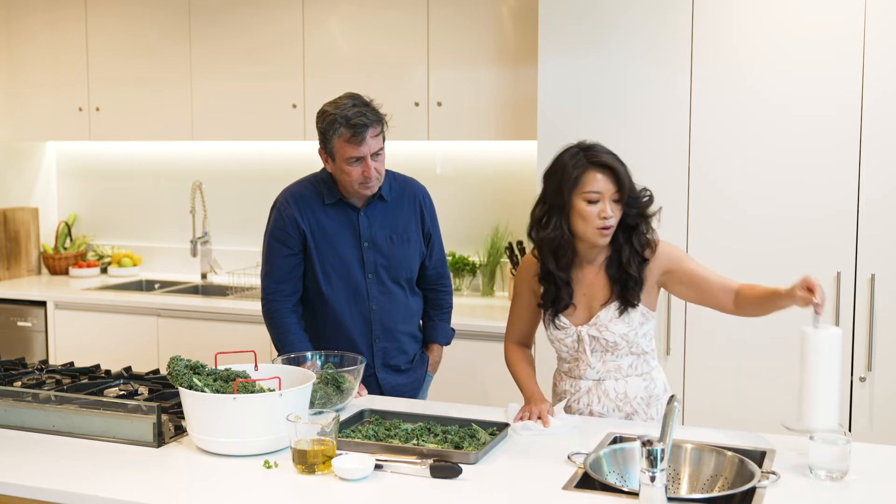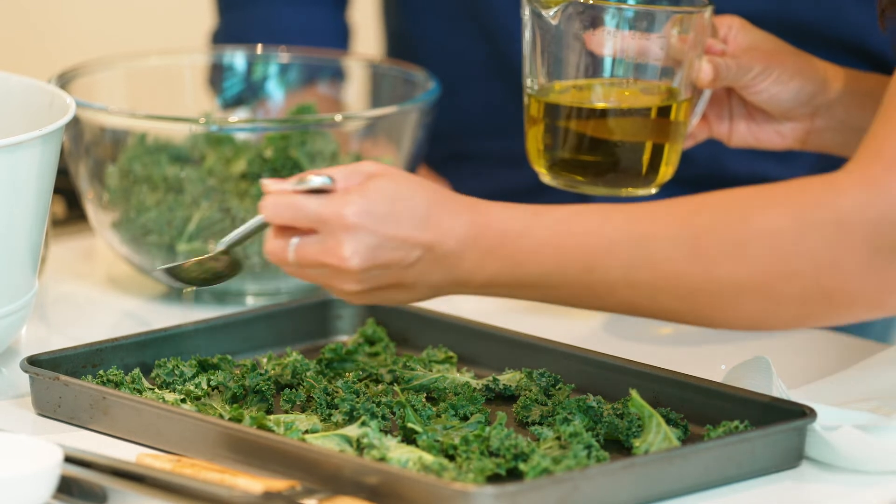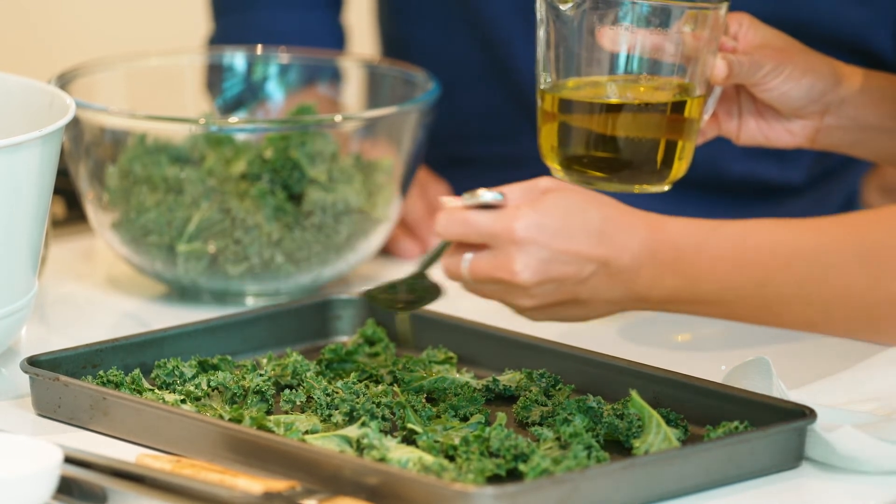After drying, I'll pop the kale over here with the oil. So extra virgin olive oil — I just drizzle a little bit over the top. And that's it, just a little salt as well.